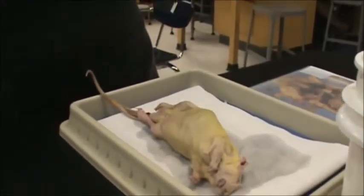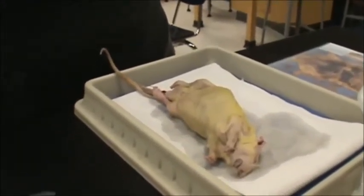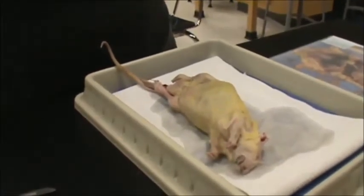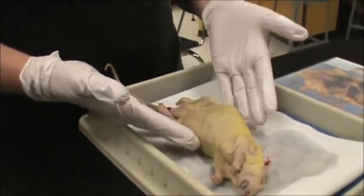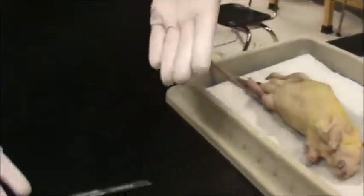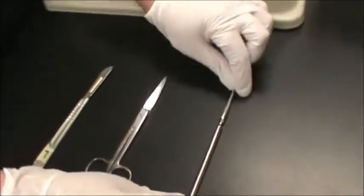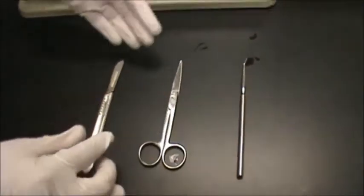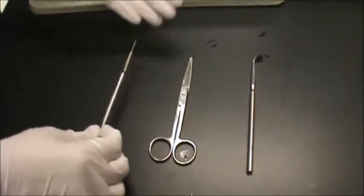Hello, my name is Mrs. Pizzorno, and this is a rat dissection tutorial for a biology class in high school. Today we have a male rat, and right here we have three instruments. We have our first is our probe, second is our scissors, and our third is our scalpel.